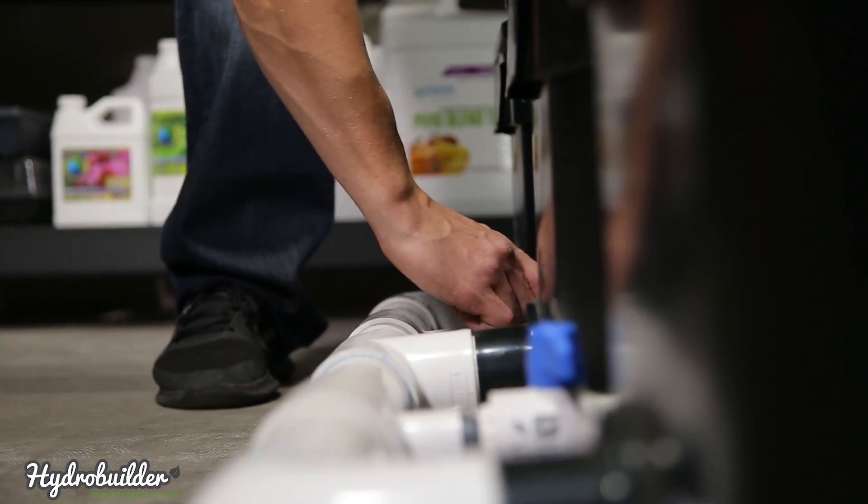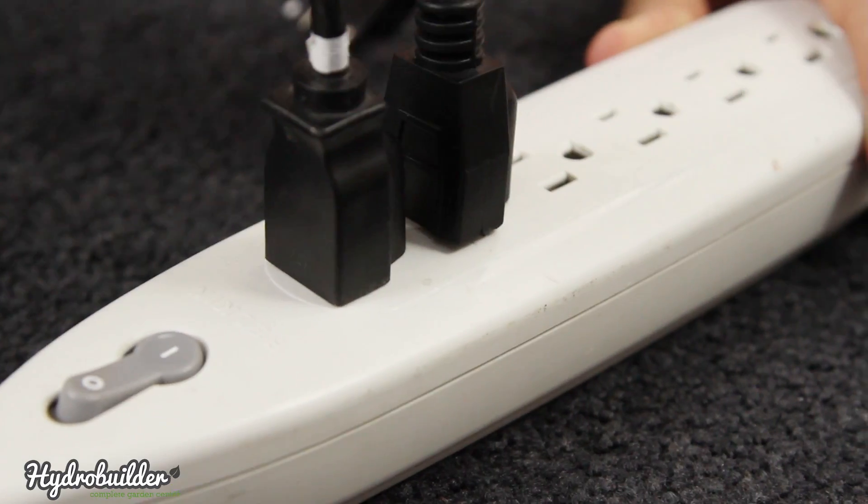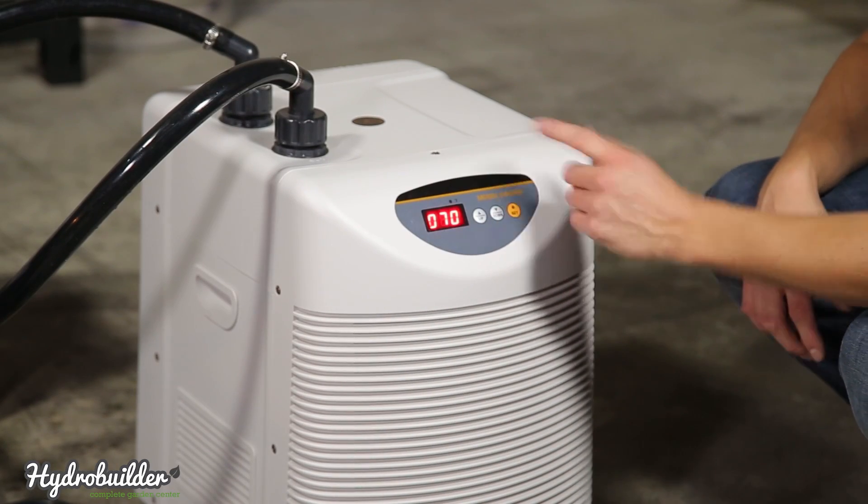Next, go to your return manifold and turn on the valve that will allow water to flow freely to your water pump. Plug in the water pump, plug in the air pump, and plug in the chiller. Next, you'll turn on the water chiller and set it to your desired temperature.